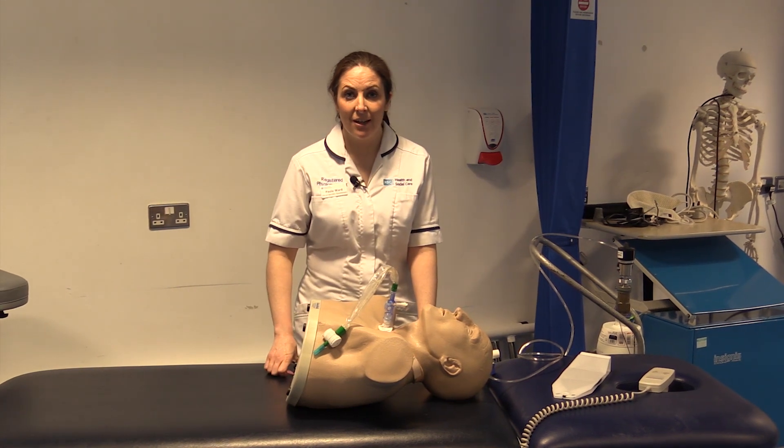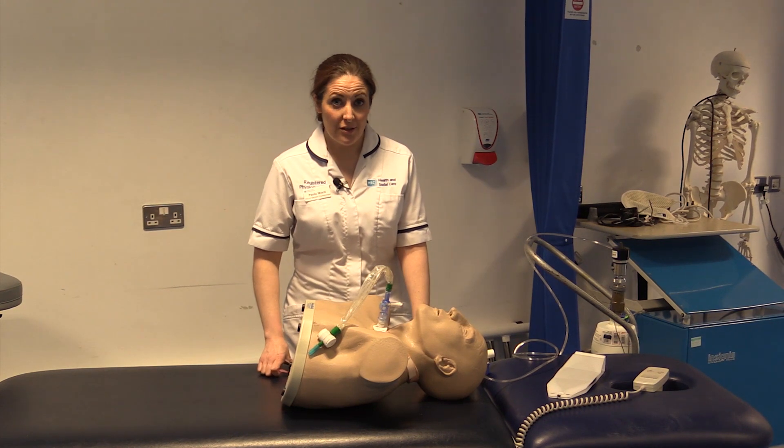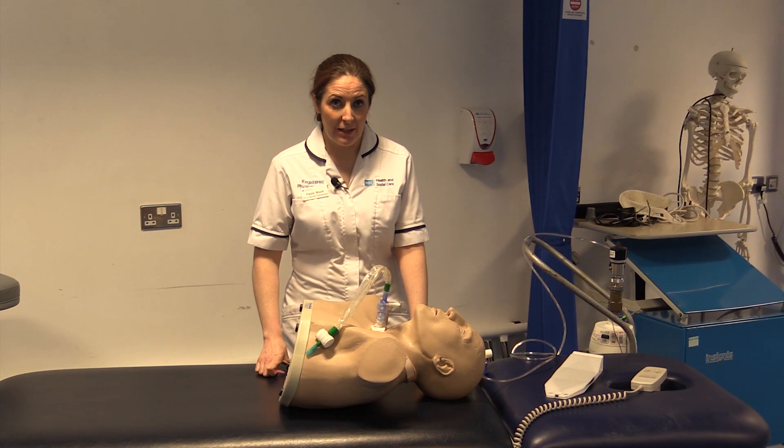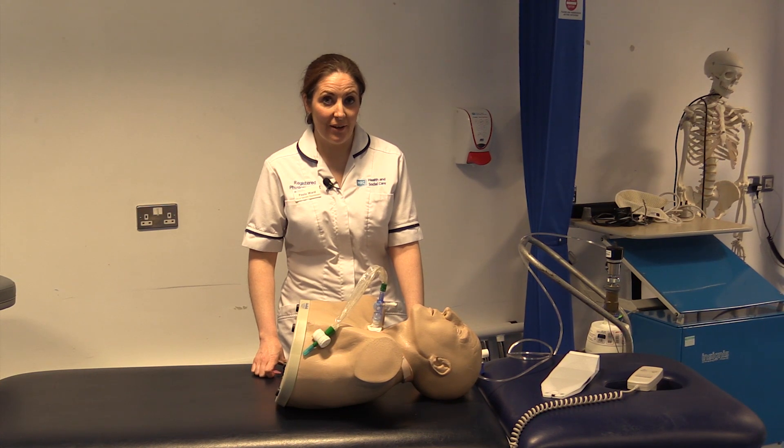Firstly I'd like to show you with the mannequin how to perform closed suction. Closed suction units are used in intubated patients in intensive care and occasionally on the wards with tracheostomy patients.